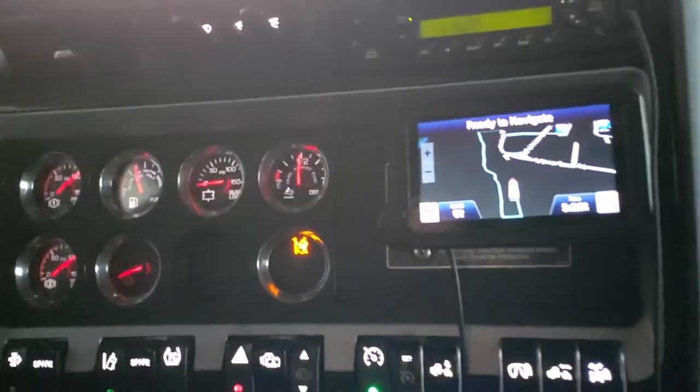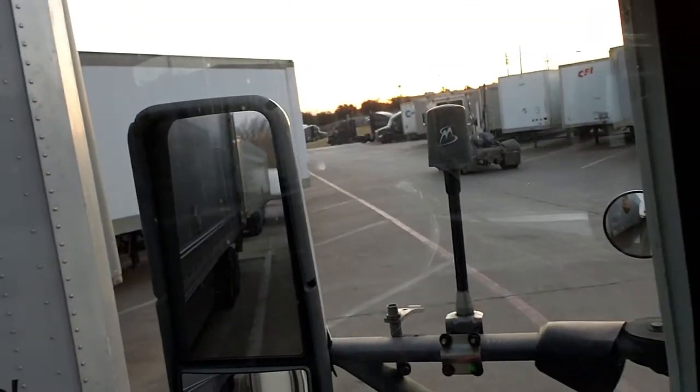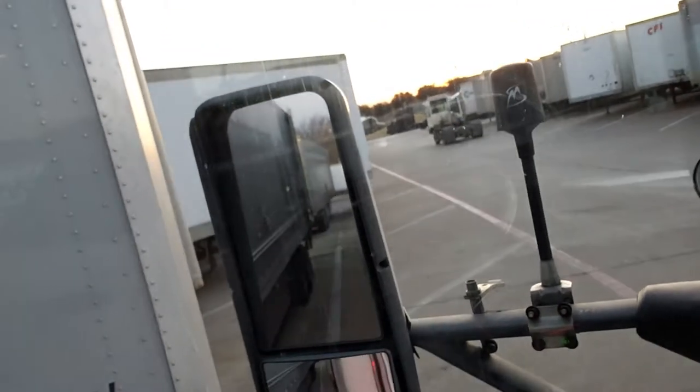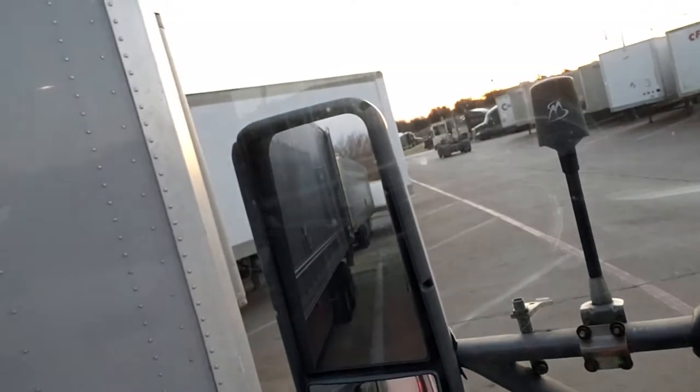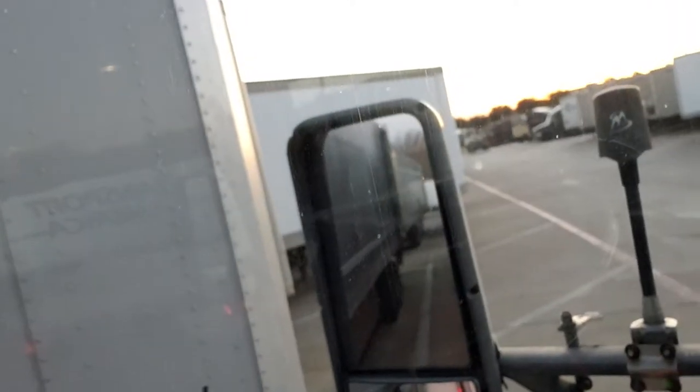I'm going to show you what it looks like before you actually get the fifth wheel completely underneath the trailer. This is where you want to stop. So I'm going to raise my airbags up. And if you can see in my mirror over there, the position that I'm in — I'm going to show you what it looks like when we get outside.